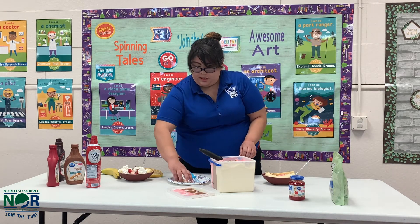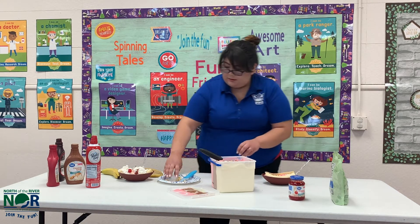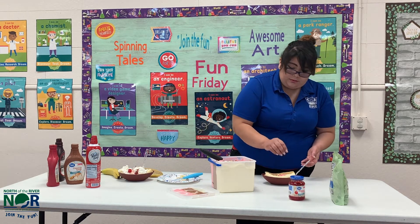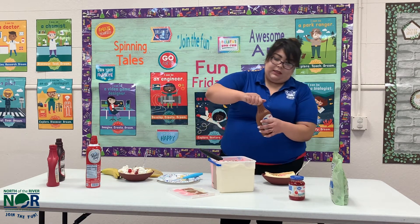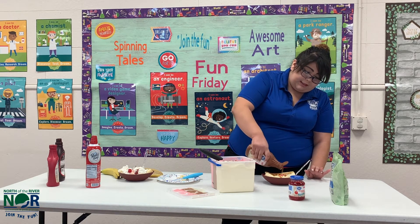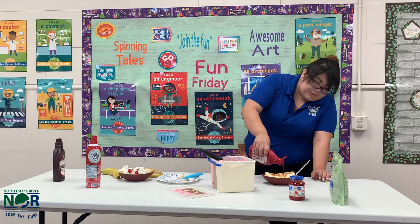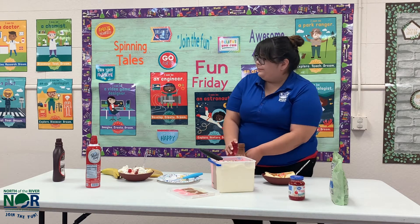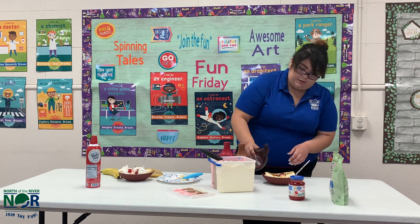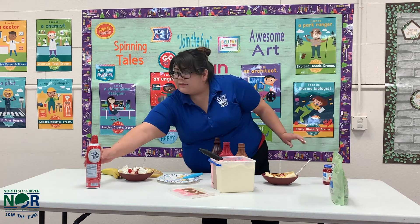Then I'm going to put some peanuts — it's optional, you don't need to have peanuts if you don't want to. Then I'm going to put some caramel syrup. It's your guys' banana split, you guys can put whatever you want on it. I'm going to put some chocolate, some strawberry, fudge. And then put some whipped cream.